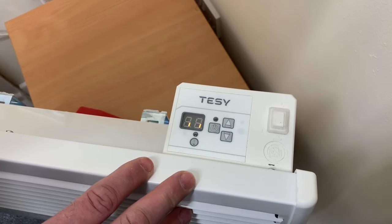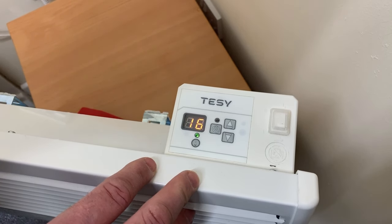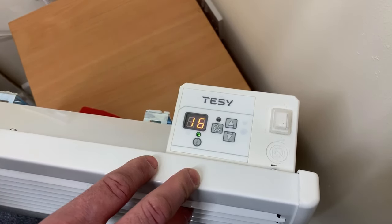If the heater has tripped because it's been covered and the high limit stat is activated, you will need to reset the thermostat. Take those steps and turn the thermostat — you may need to watch the thermostat as you do so.